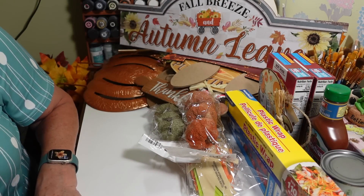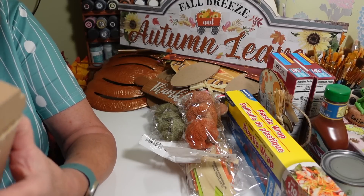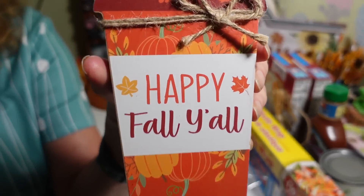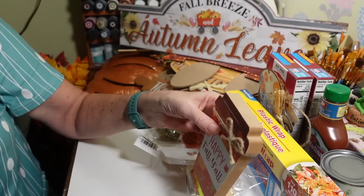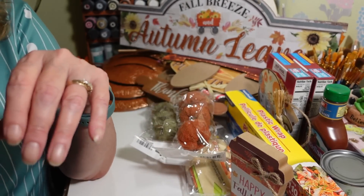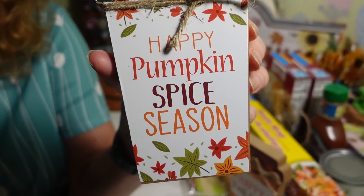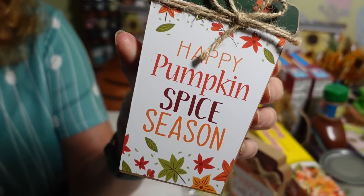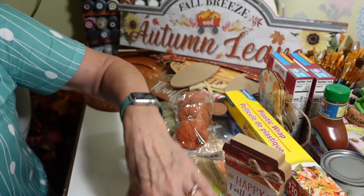I picked up a couple more of these MDF board signs too. One says 'happy fall y'all' on a little travel mug design with pumpkins and jute string — they stand up on their own. And 'happy pumpkin spice season' — I think that one's my favorite of all of them. Really nice wide MDF boards, great decor.